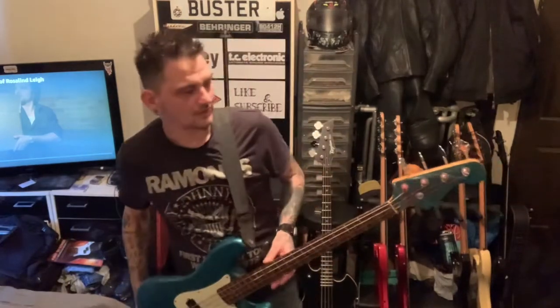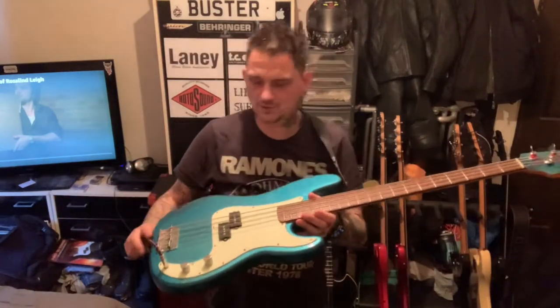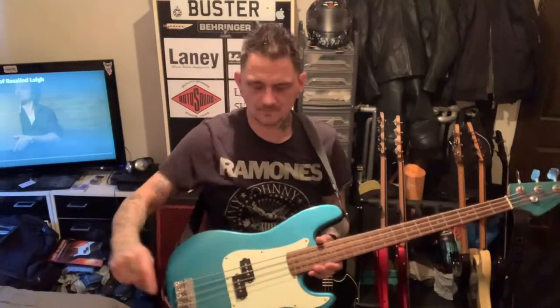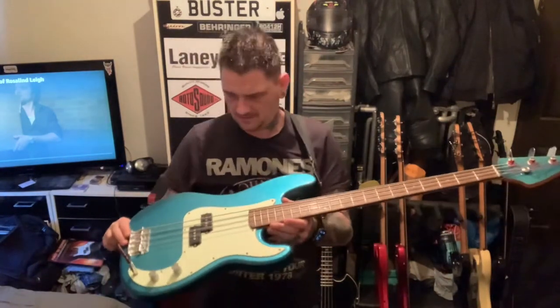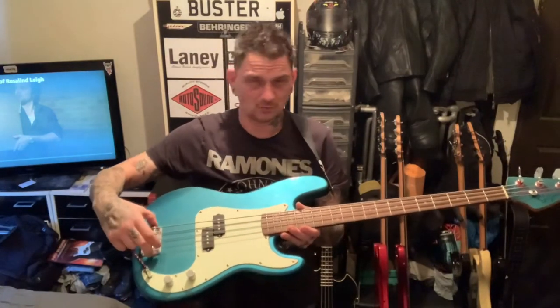I bought it, I thought — Jim Deacon — I played it, amazing guitar. The only thing I did to it was I changed the bridge to a Squier bridge, because this came off of my Duff McKagan Squier. I put this on here. The only reason I did was because the original one was banging.